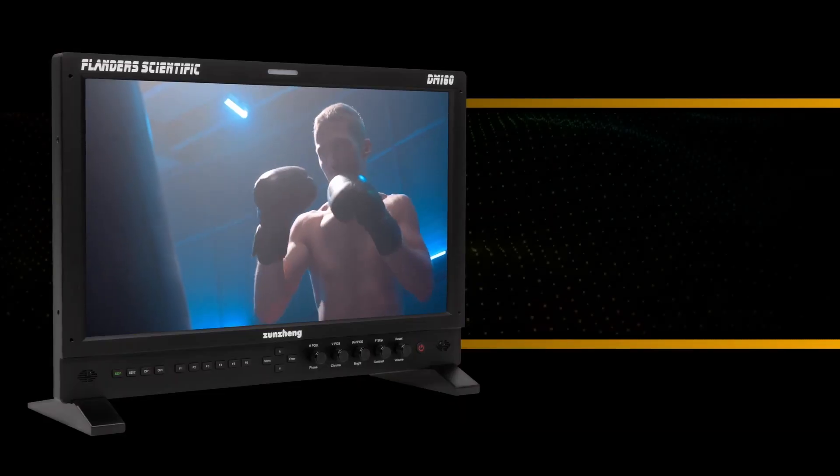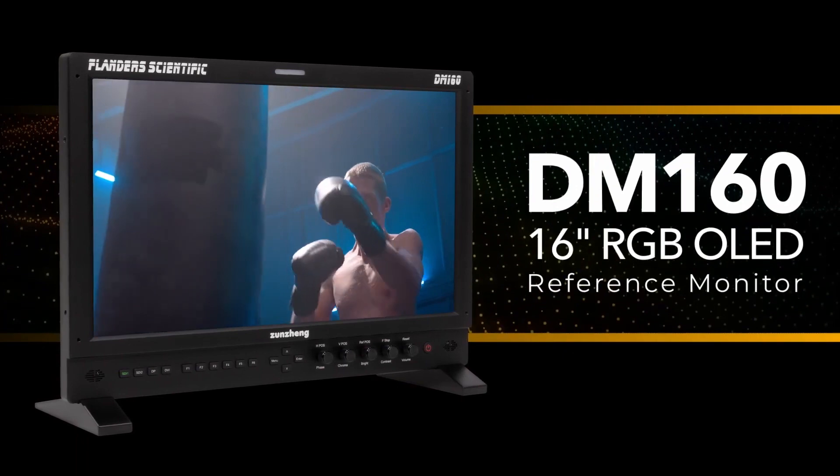Hello, I'm Adam Patterson, the sales manager for Flanders Scientific. Today we're at NAB 2023 — this is day three — and I want to show you some of the new things that we have announced at this show, as well as some of the things that we've had in our lineup for quite some time and show you their capabilities.